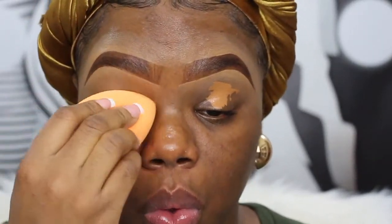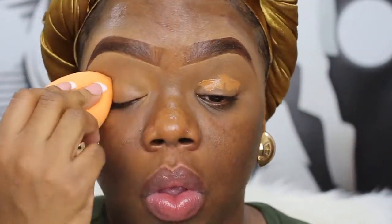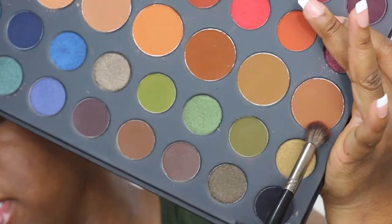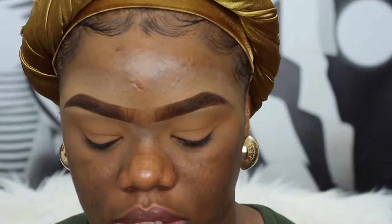I'm going to go ahead and prime my lids real quick. What I'm going to use for that is my Makeup Revolution Concealer in the shade C13. My lids crease really bad so I'm going to put a little bit more. To set that I'm going to use my Laura Mercier Translucent Powder in the shade Medium Deep. I'm going to first start with a transition color — I'm going to take this last contour shade, which is like a light to medium brown.